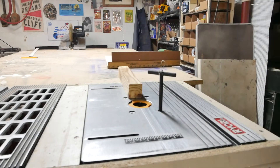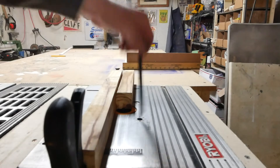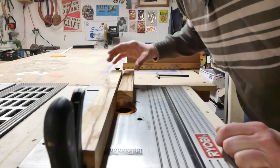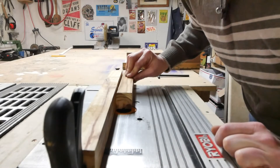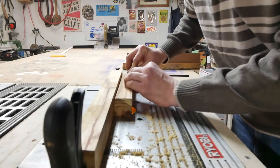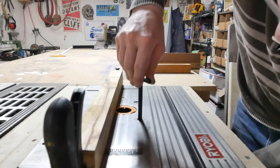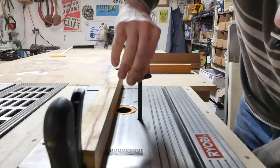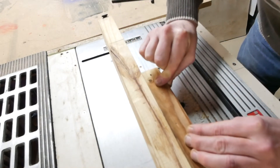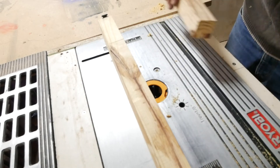It's time to use the new magical fence. It's tight like a tiger. I'm going to do this in steps so it doesn't destroy my router or the bit. Raise it up another three or four twirls. If you try to go in too deep too fast you burn your router out — I did that once.